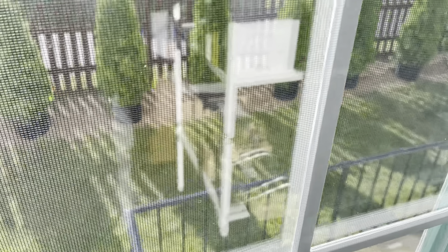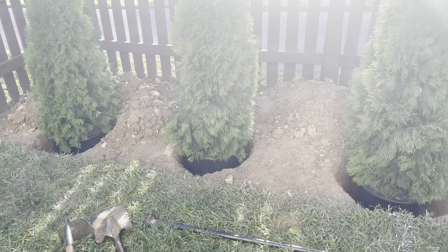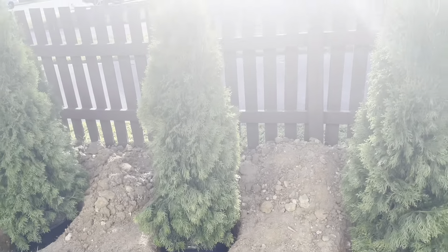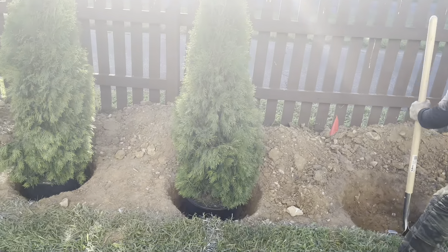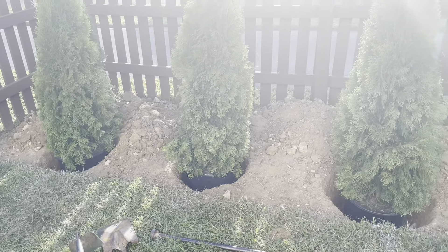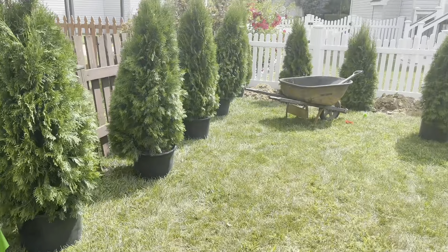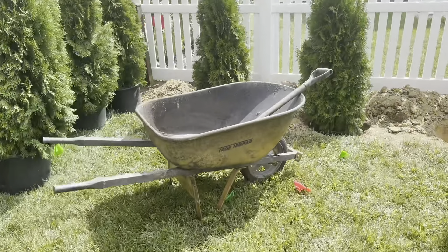Alright, time to get these babies in the ground — digging is underway. I am just loving how these are looking. I know we're not done yet, but I'm so excited that I'm finally getting this privacy done. I pray these trees grow really nicely and give me the privacy I need in my backyard space.